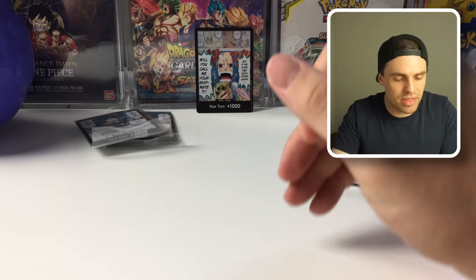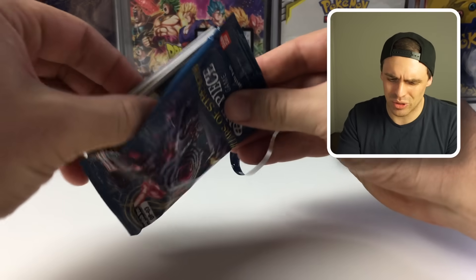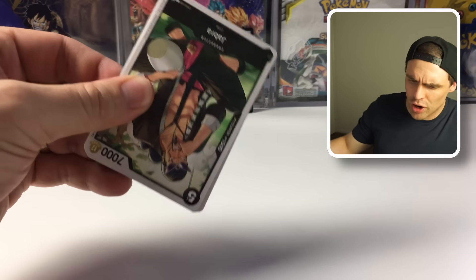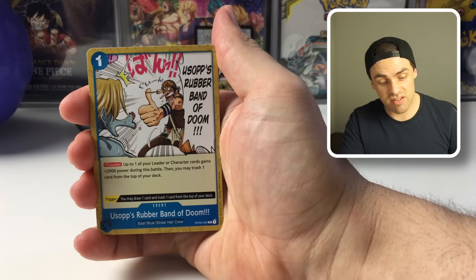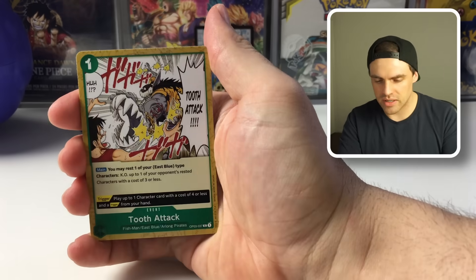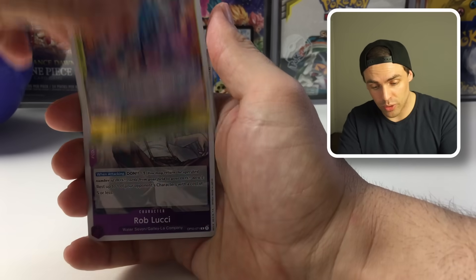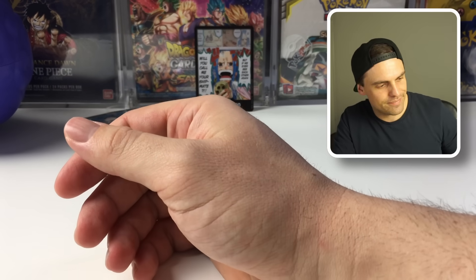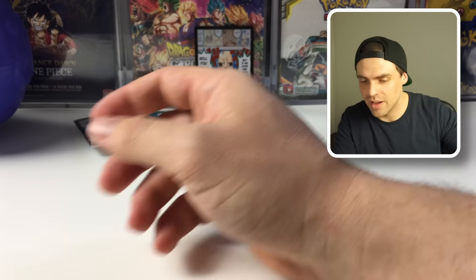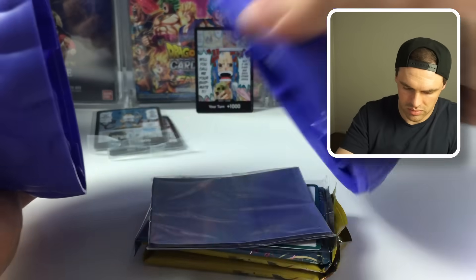Second pack of OP04: Rokey, Happiness Punch — 'the weak do not have the right to choose how they die' — and another leader, which means we're not getting a hit: Cavendish and a Capone. But we do get an alternate art Don, which counts as a hit I suppose. Does that mean the theory is busted? Moving on to OP03: mainly chasing secret rares. We got a Pudding, a Rob Lucci, and a regular Don. Nothing exciting — not very good at all.